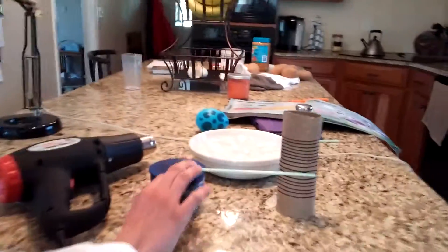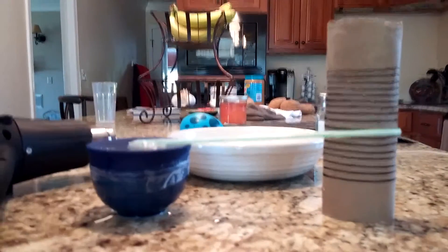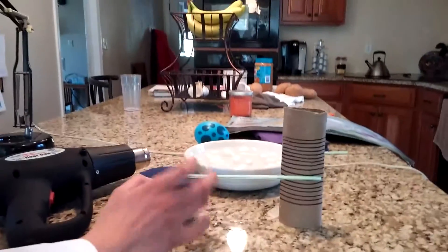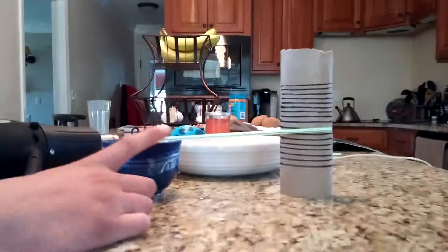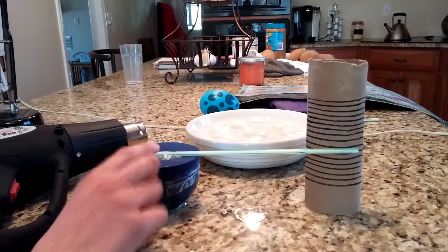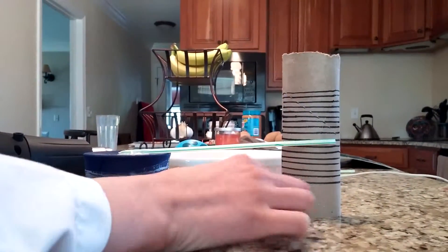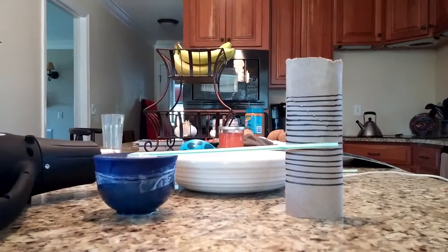So this contraption is called the barometer. It's really a small bowl with a balloon cut on it and taped. And taped onto it is a straw, and then there's a cardboard tube with some lines on it.